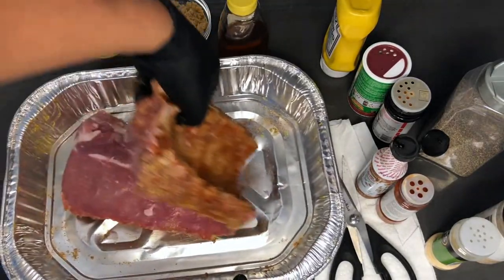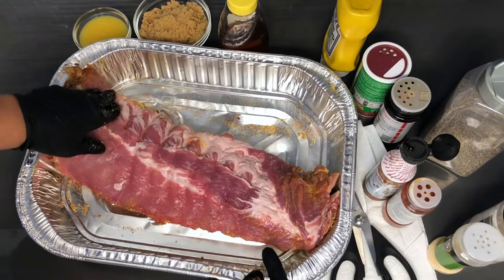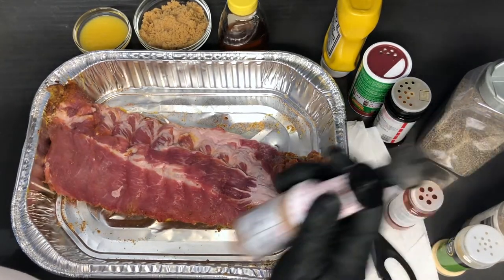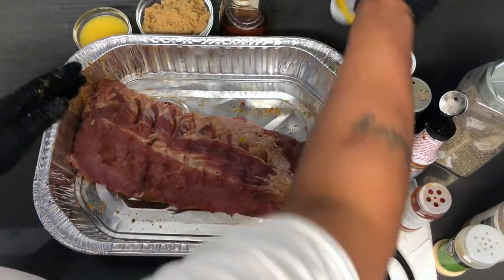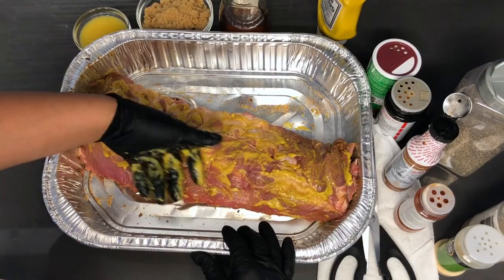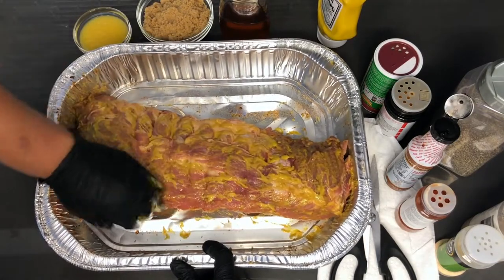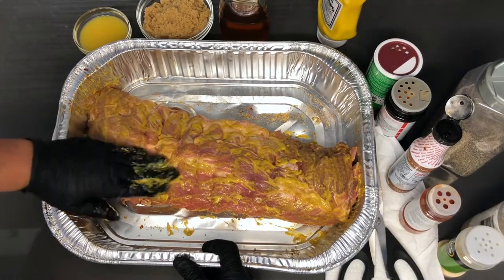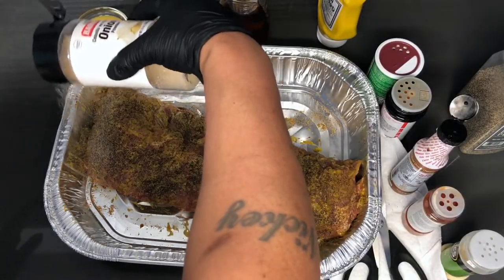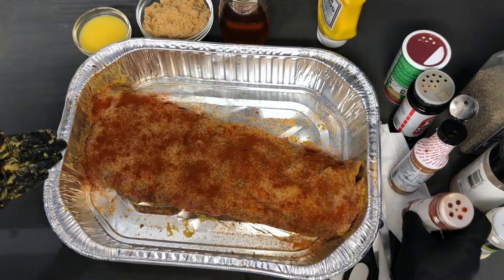I'm going to flip this over so we can repeat what we just did on the other side. Apply your liquid smoke first, then the mustard. I won't be baking this in the foil pan I'm using to season it — I'm placing it on a wire rack — but if you don't have one, a foil pan works just as well. Now the same seasoning as the back: black pepper, onion powder, generous amount of garlic powder, Creole seasoning, all-purpose seasoning, seasoning salt, and smoked paprika.